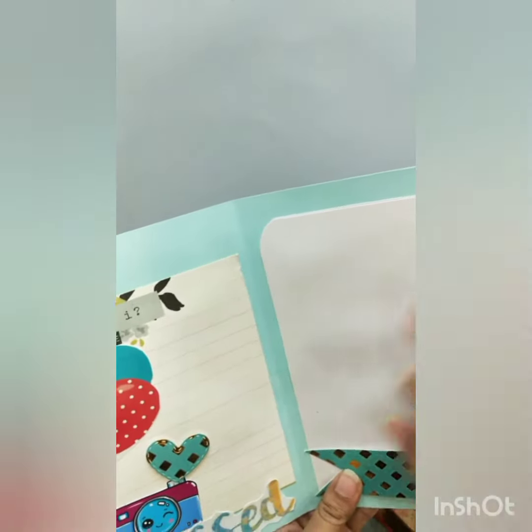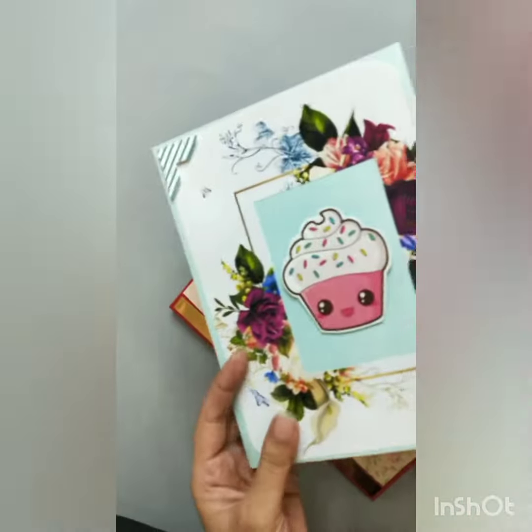You can write your message here, or maybe you can stick your photo here, or you can write a message here. So it's the simplest version of a card, beautifully designed.